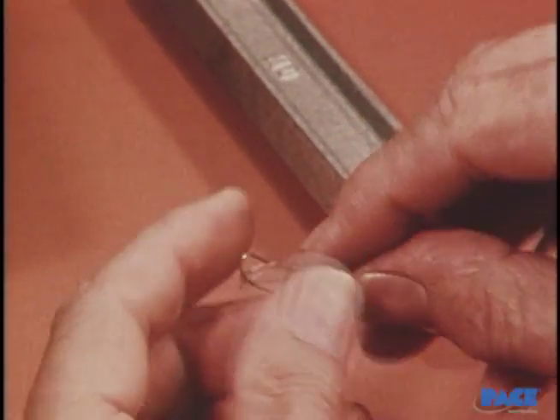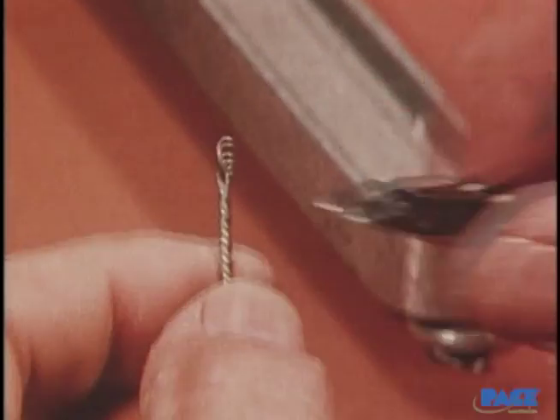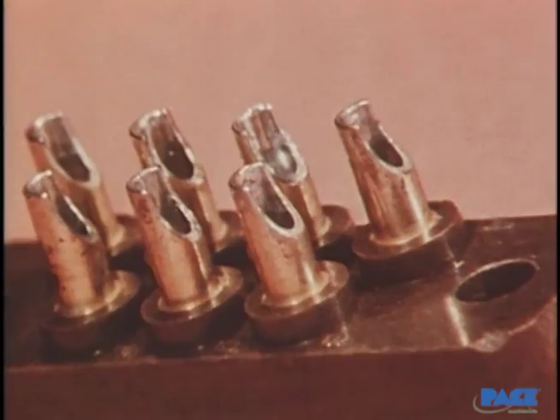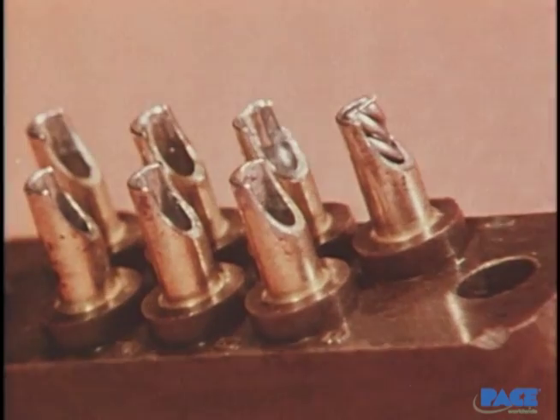The next step is to fill the cup with solder. A short length of solder is twisted together tightly to make what is called a solder preform, and then the preform is inserted into the cup and cut off flush with the top of the terminal.